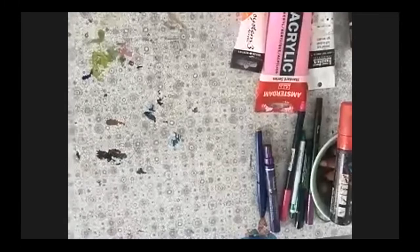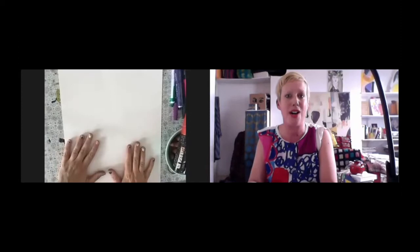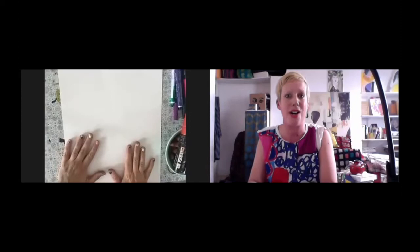And of course we've got some paper — that's pretty important. I've got some A3. I often work on A2 paper, which I think is really nice, but because of time and the restriction of the camera, I'm keeping it at this scale. If you've got bigger, feel free to use it. Or if you revisit this workshop, try different scales of paper — I think that's really important to change things up a little bit.